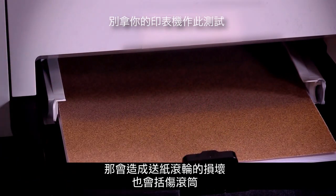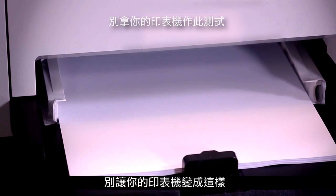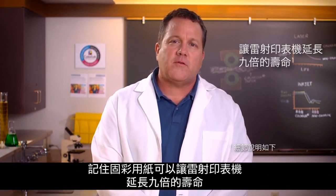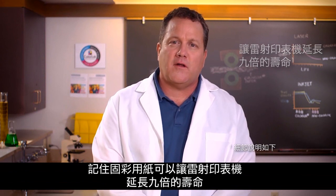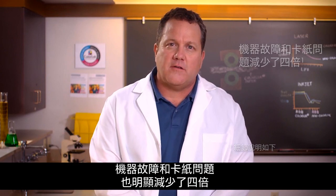It can damage the feed rollers and scratch the fuser rollers. Don't let this happen to you — remember that ColorLock papers can help laser printers run up to nine times longer with up to four times fewer faults and paper path obstructions.